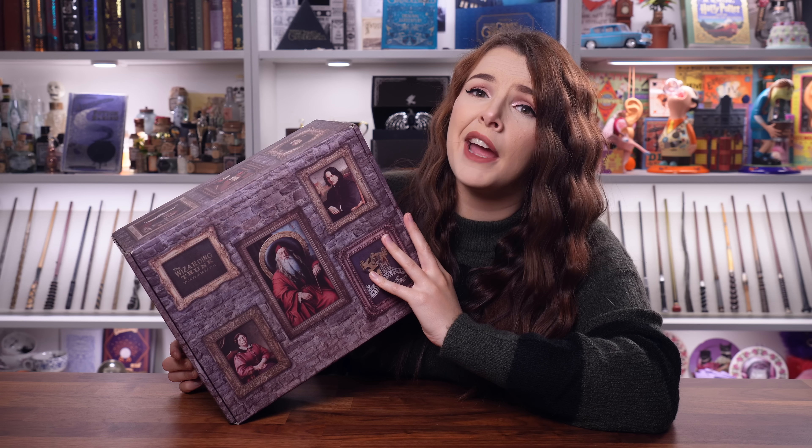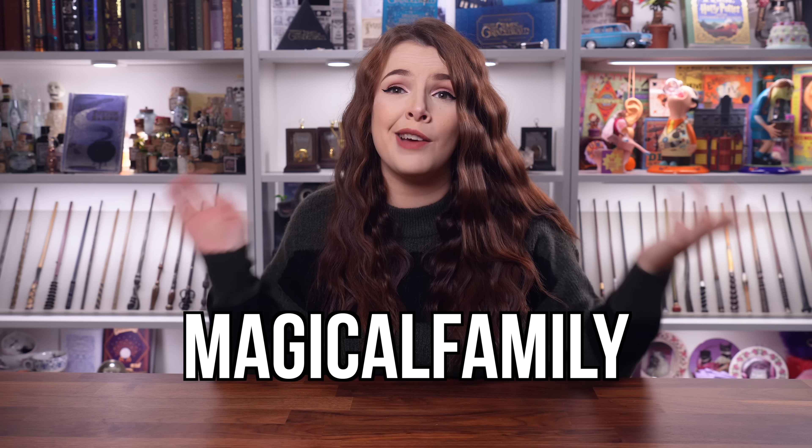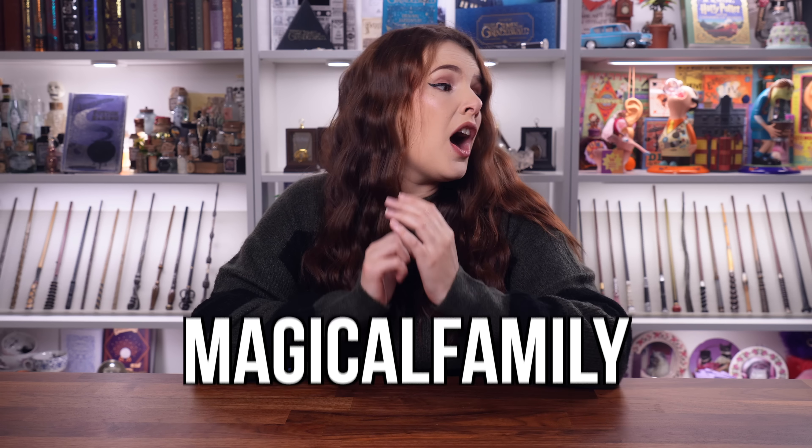Today we are going to be unboxing some magical artifacts. We have just got a wizarding trunk in the owl mail. This video is in fact sponsored by the Wizarding Trunk, just to let you guys know. If you'd like to get your hands on one for yourself as a little treat, I've got you covered with a discount code which is magicalfamily. You can use this code and it will get you money off your first subscription. I'm really excited — this box looks really cool.